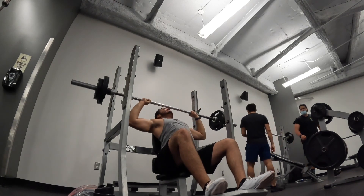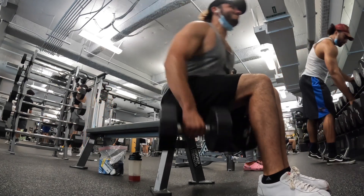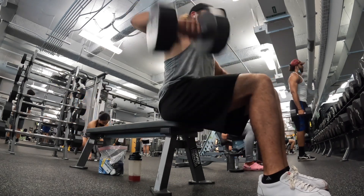That was sponsored by Axe & Sledge Supplements. Use code NAPO10 for 10% off your purchase of all Axe & Sledge Supplements at their website. Just look it up, use that code, buy some protein. Get bigger, like these side extensions with 50s — 5 sets of 10, baby.